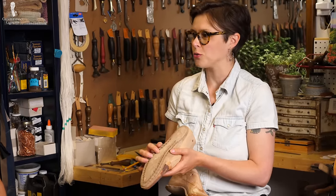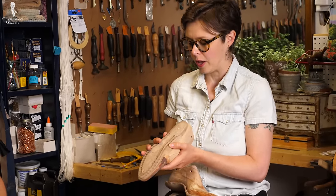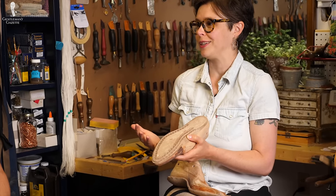So the insole is really like the key. It's super important to do it well and to do it right, because if there's a problem on the insole, there's going to be a problem with the shoe. True words by a custom bespoke shoemaker.